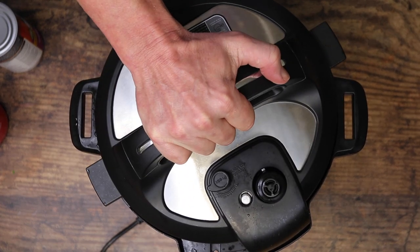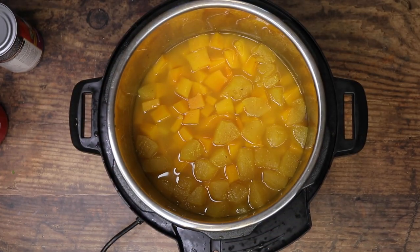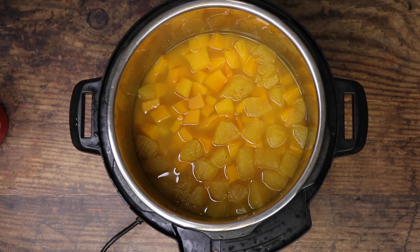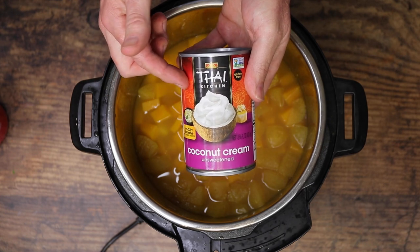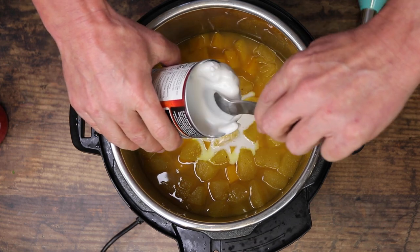It's been 10 minutes. Now that that's cooled down just a tad, we're going to go in with some of this. This is coconut cream — not coconut milk, coconut cream — and we're going to be using about half of this can. We're going to get those clumps out.